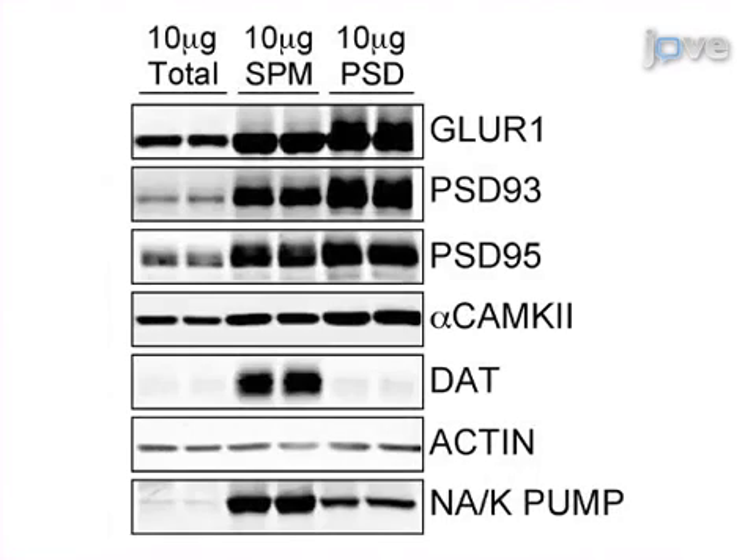Ultimately, the results can show changes in synaptic protein levels through Western blot analysis. This is a well-established technique that's been used by neuroscientists for over 40 years.